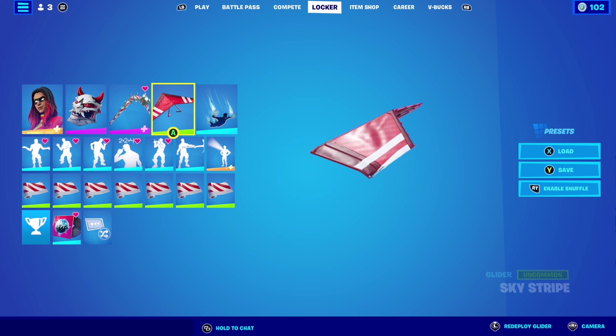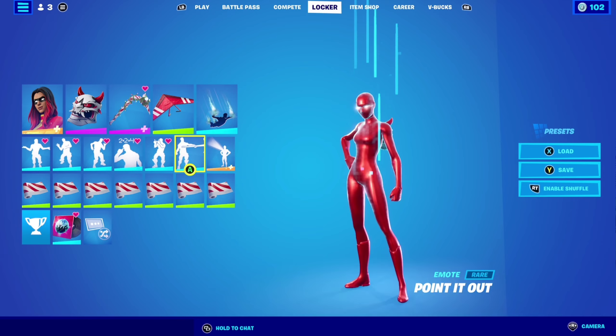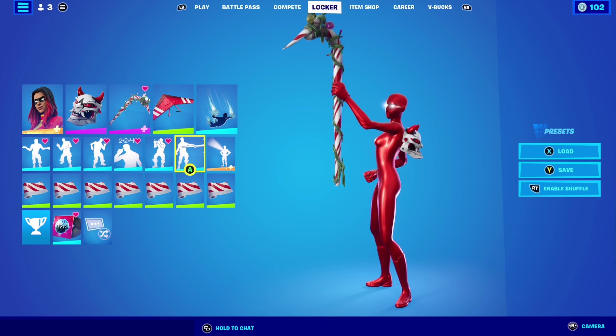Gazebo as the backbling, candy axe as the pickaxe, sky stripe as the glider, and candy cane wrap. So the combo looks very nice.